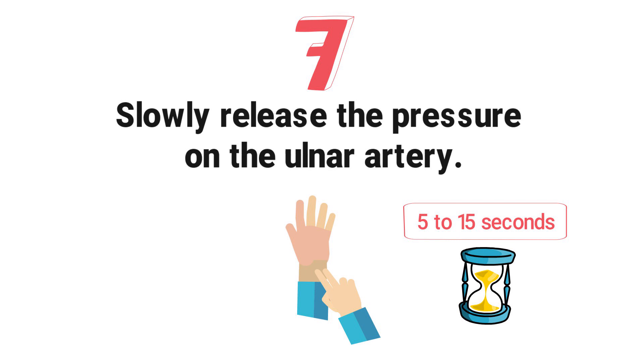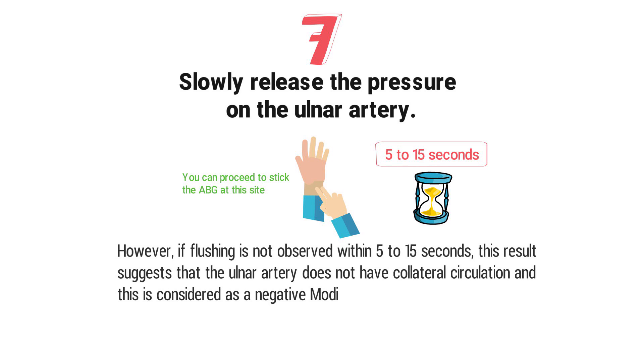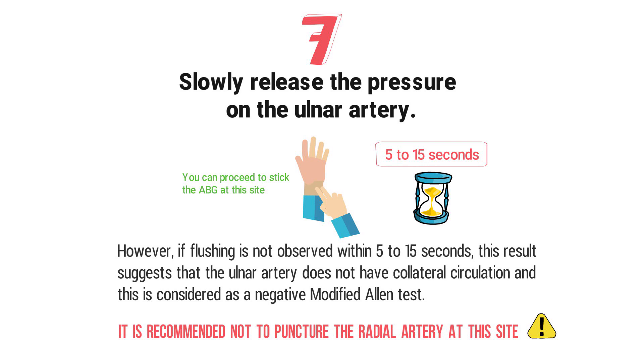However, if flushing is not observed within 5 to 15 seconds, this suggests that the ulnar artery does not have collateral circulation and is considered a negative modified Allen test. In this case, it is recommended not to puncture the radial artery at this site. You should either try the modified Allen test on the other hand or move on to the brachial artery.